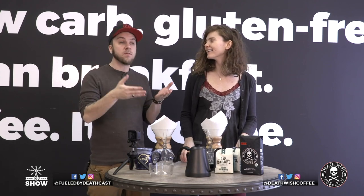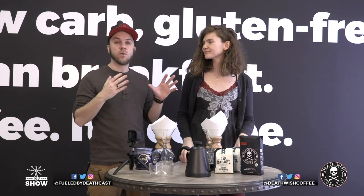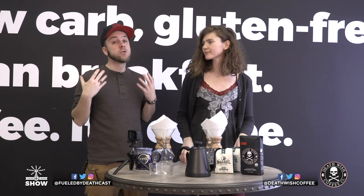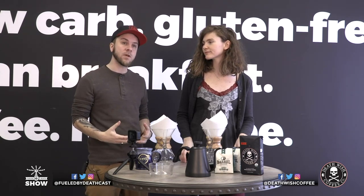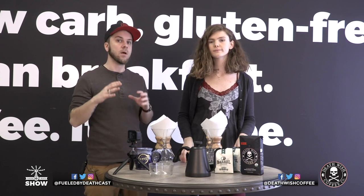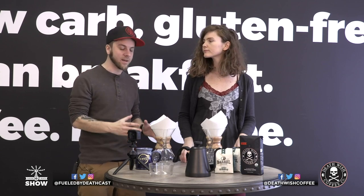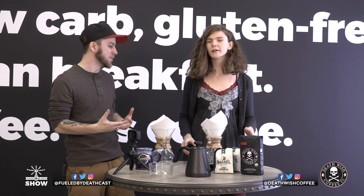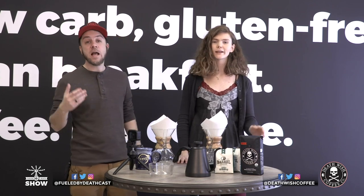The best thing to do is use whole bean coffee because you're going to get the freshest coffee — you're going to grind it yourself. If you do have pre-ground coffee, you're looking for a coarseness like kosher salt. But we recommend if you're going out of your way to become a mad scientist and use a Chemex, why not grind it fresh?